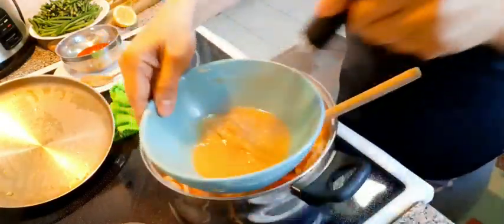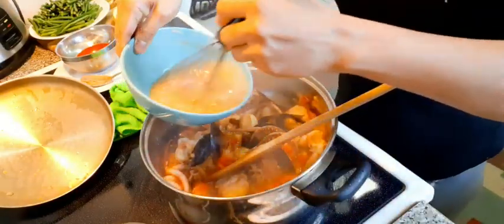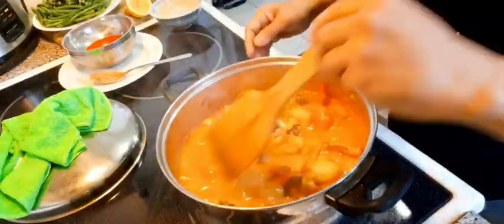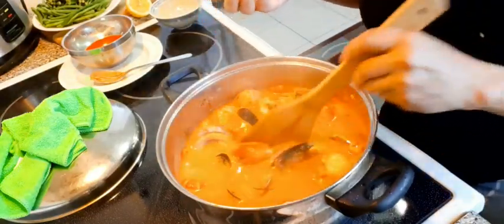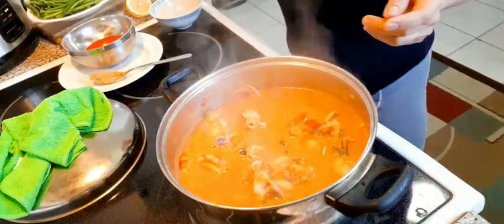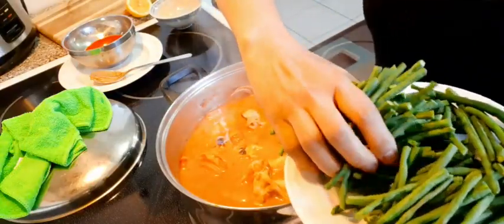I'll add more of this diluted toasted rice. See, my sauce is just good enough — it's not too sticky. Next, you have to put your beans. Because these are hard, you need to cook them a little bit longer.